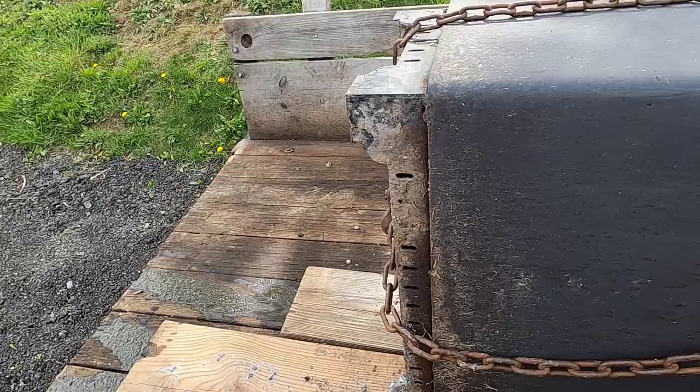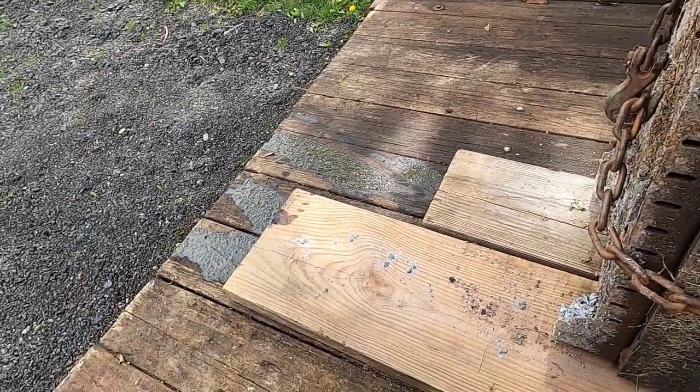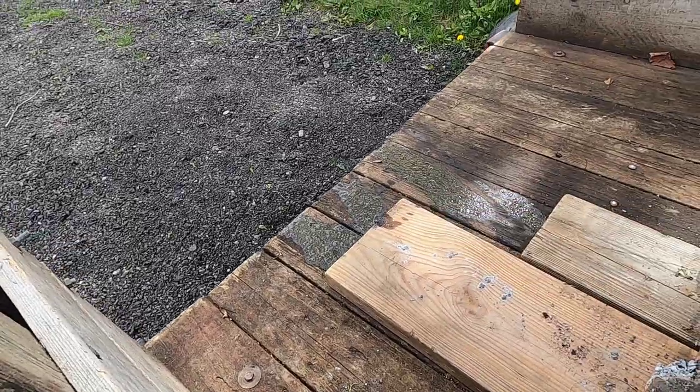Now, the issue I have is getting it off the trailer. I tried pushing this and it's not budging. So what I'm going to do is lift it somewhat, get a couple of pipes under it, get a couple of ramps over here, and slide it down that way.